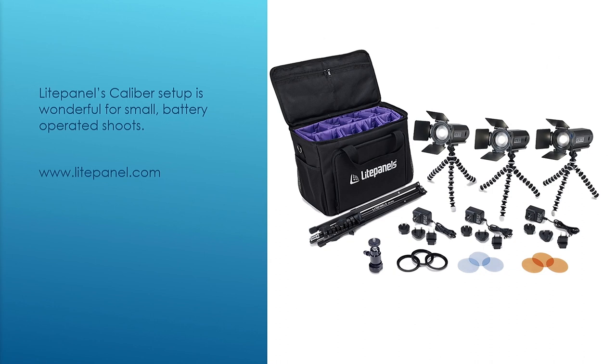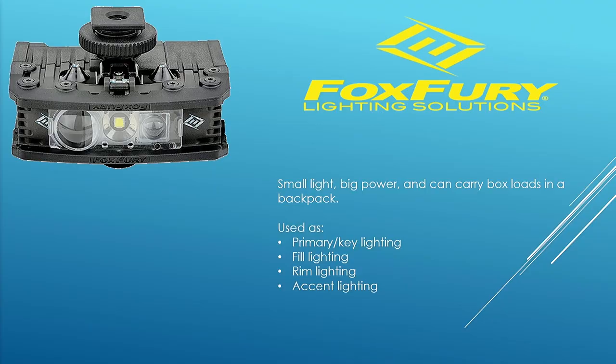If you saw the film '13 Hours,' all the cave scenes are lit with Fox Fury lighting. They build great production equipment, and the Rugos are the smallest of their production series. This Light Panel system — they call it the Colibri — comes with this setup including the Amazon Basics light stand. The Fox Fury Rugo can be used as a primary light, accent light, hair light, or fill light.